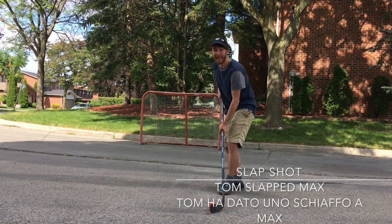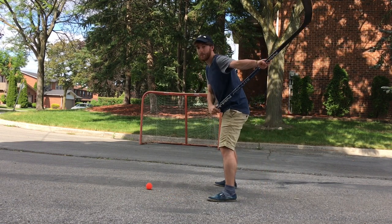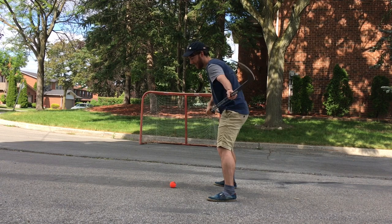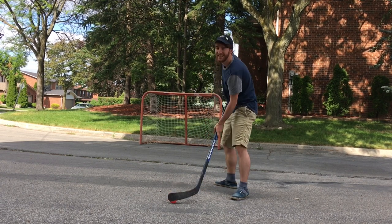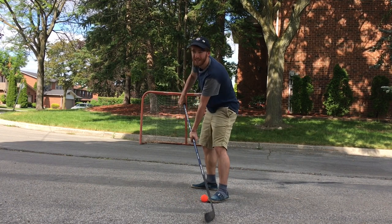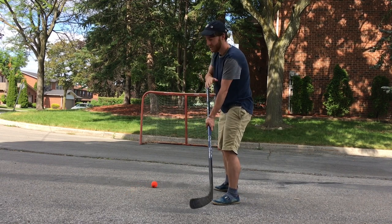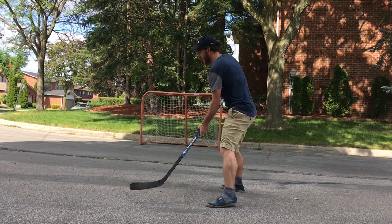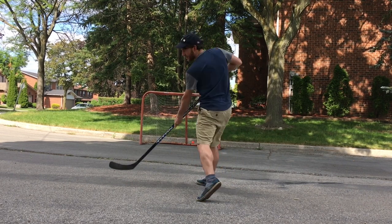So a slap shot is when you wind up like this — a big wind up — and you follow through like that. They're not as common anymore because the sticks now are composite and you can really just flex down on them and get power. So a slap shot, like when you slap someone in English — boom — follow through, you twist your body.